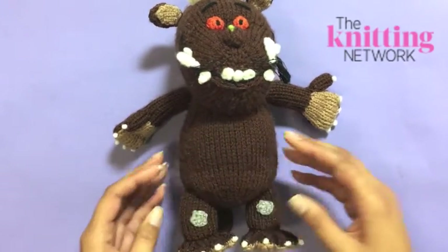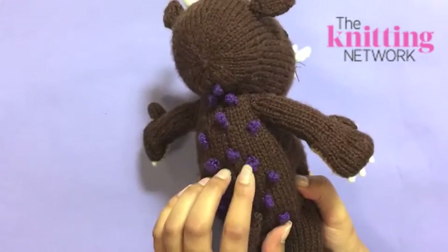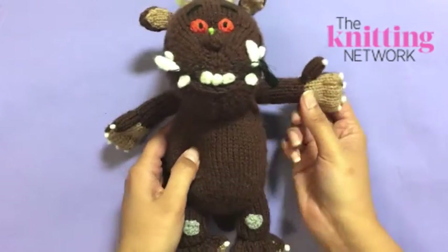Our knitted Gruffalo isn't as scary as you think. Learn how to make him, including some of the fiddly bits.